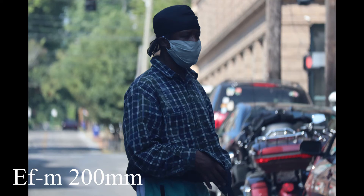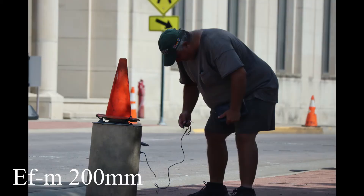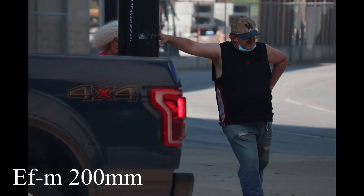I'm going to show some photos. If they were taken with the FD lens, I'll put that on there. If they were taken with the EFM lens, I'll put that on there so you can kind of see the difference. The EFM lens is sharper. The FD lenses are always going to give you a more dreamy look.